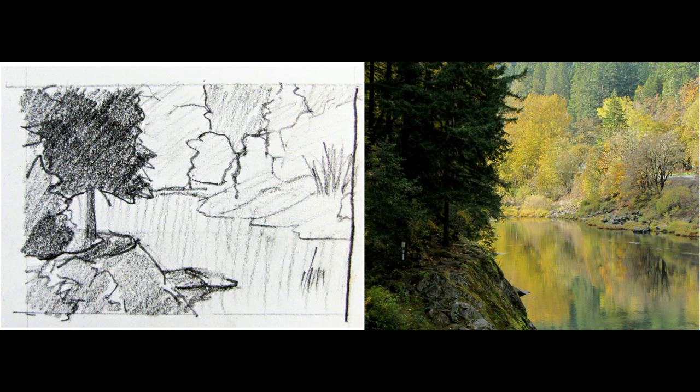You can see on the screen the reference photo I used for this little painting, and then my little thumbnail sketch. This sketch is only half size — two and a half inches by three and a half inches — just using a pencil. What you're going for here is trying to compose your elements in a pleasing way and to figure out where your darks, mediums, and lights are going to be in a really simple form.